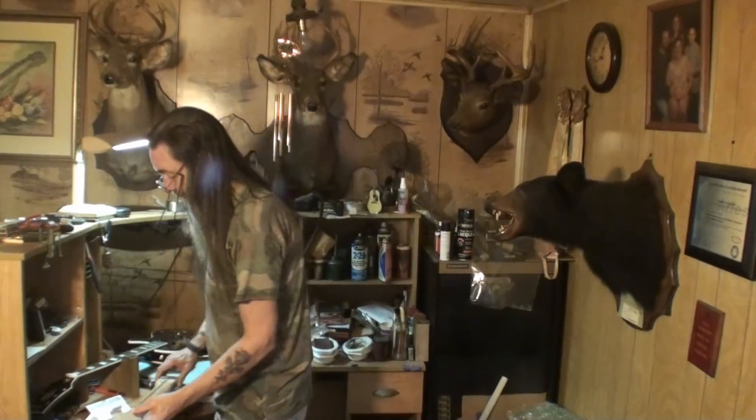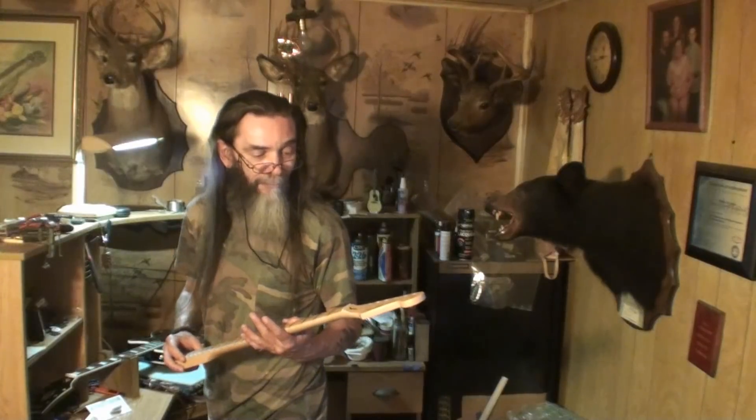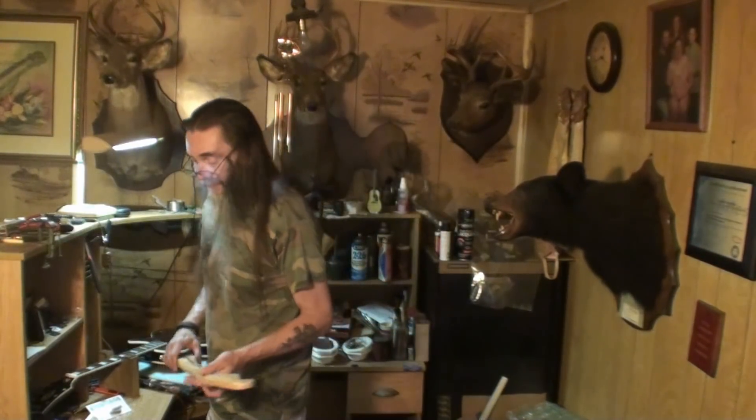Stay tuned — it'll be an interesting fix, I'm sure. I'll teach you more about the Bi-flex truss rod system, and we'll get into it. Cheers, thanks for watching. See you in about two or three days.